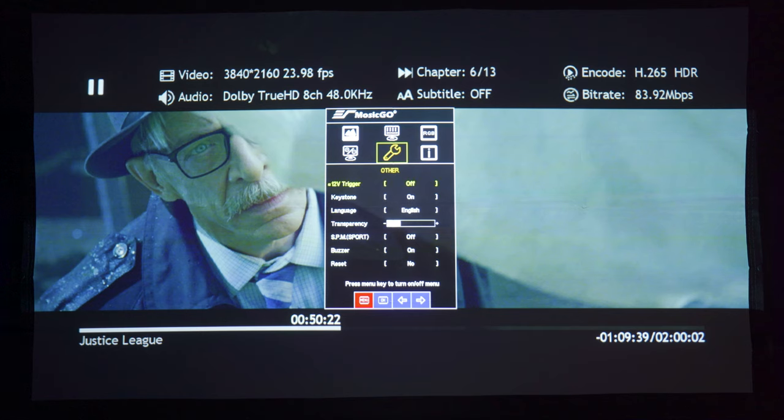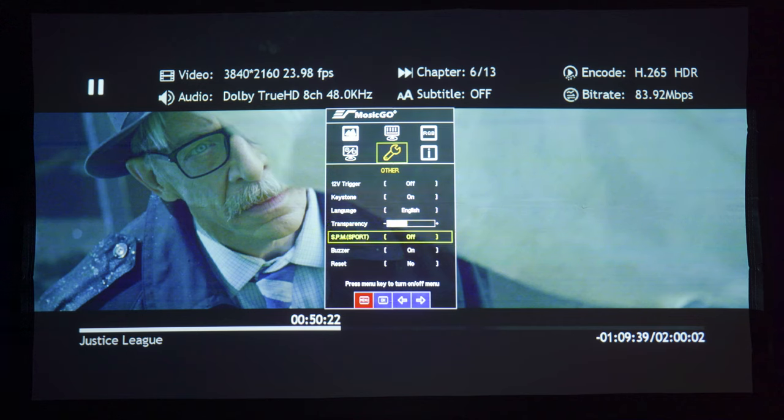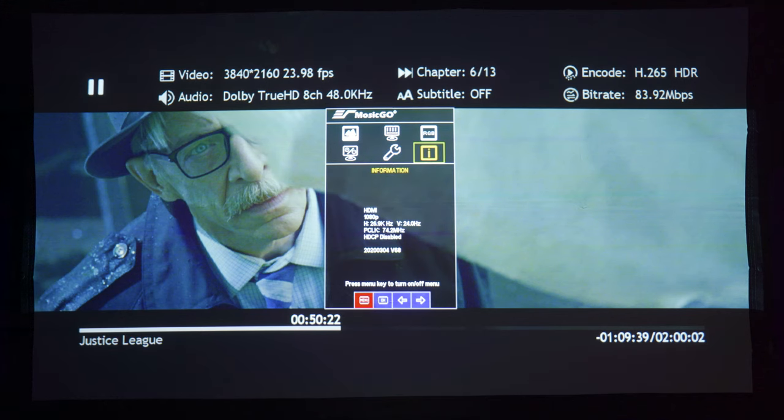In the other section, you'll find the trigger output, keystone correction, language setting, and menu transparency, which will make the menu background either lighter or darker. Sport mode will adjust the brightness level depending on your battery life. Buzzer will shut off the beep sound every time you use the touch-sensitive buttons. Reset will reset everything. And lastly, the information tab will tell you the source information that's playing.